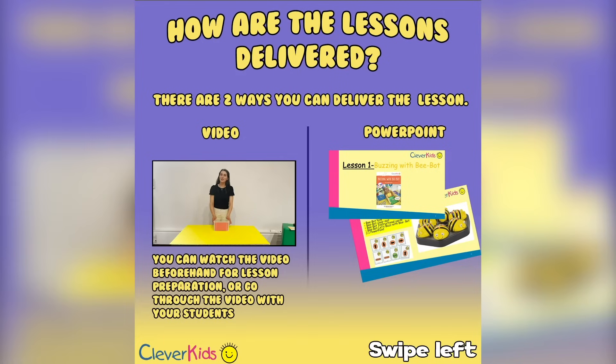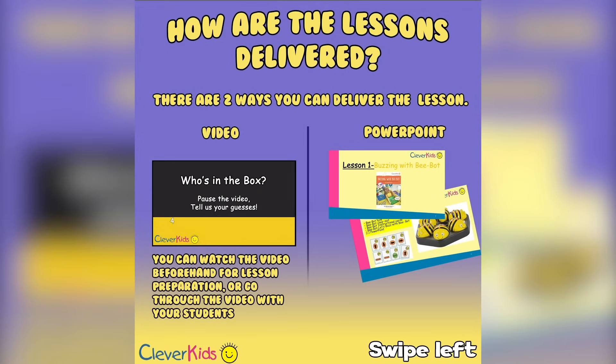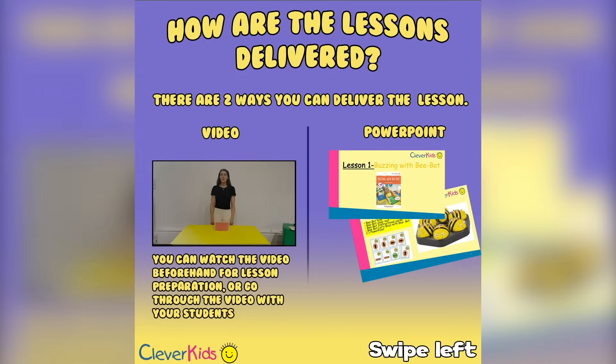Now today, boys and girls, we've got a special robotic animal that's inside this magic box. Do you think you may have a guess? Who do you think it might be? Well done — you all had super guesses on who our robotic animal might be. So I'm going to welcome — one, two, three — look here! We've got BeBot, and BeBot is going to be our robotic buddy for the rest of the school year.